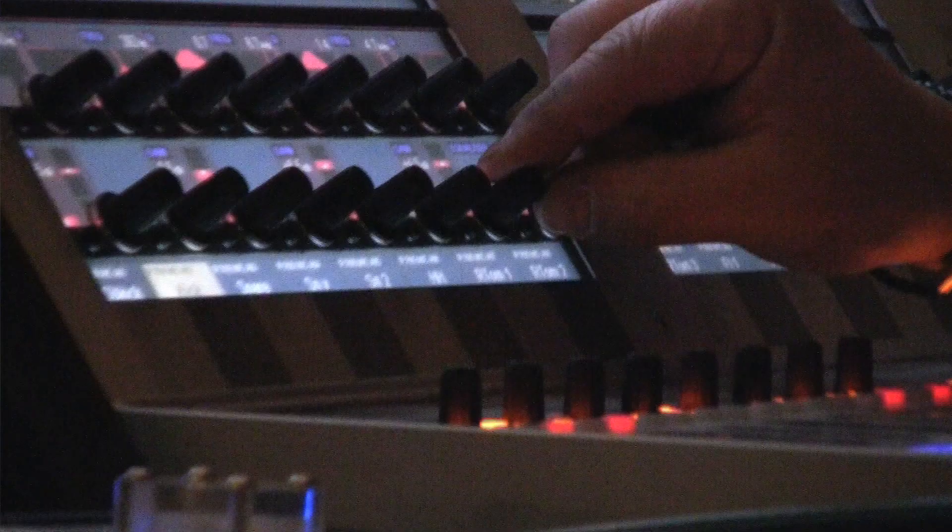I've got here the Air 4000 from TC Electronics, which I use on the drums. And I've got the TC Helicon here that I'm using on backing vocals and on the lead vocals, of course.